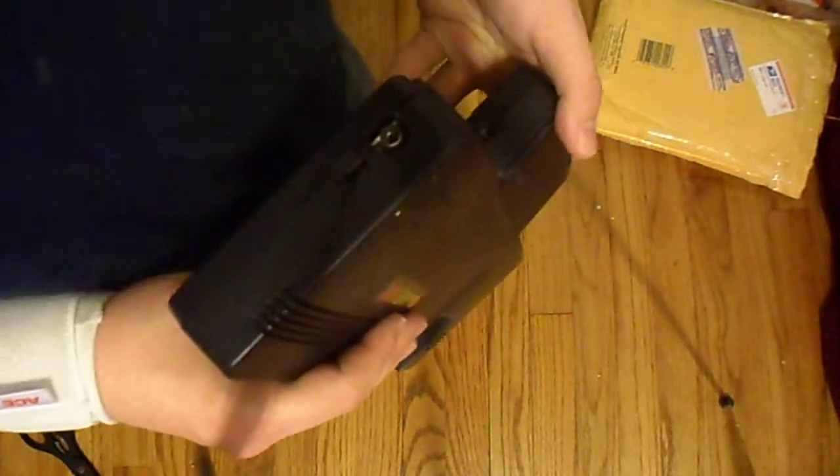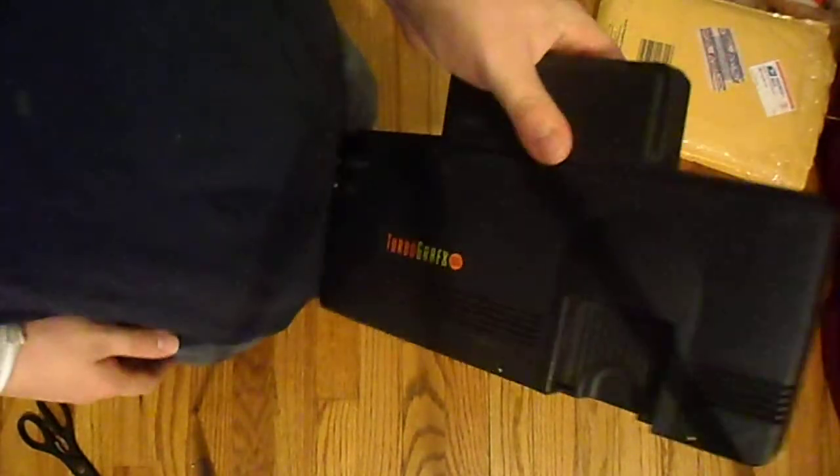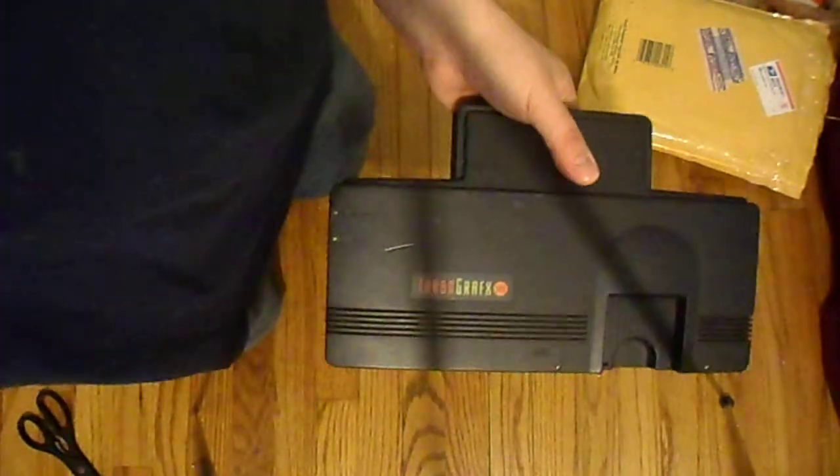I guess I need some stuff for this, but for now this should be fine. This is actually my first time even holding a TurboGrafx. I've got to get some games and hookups for that.